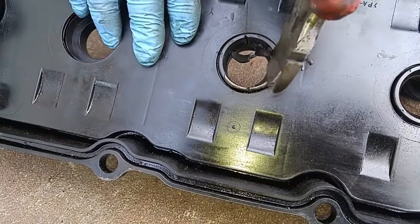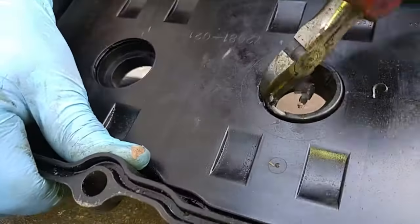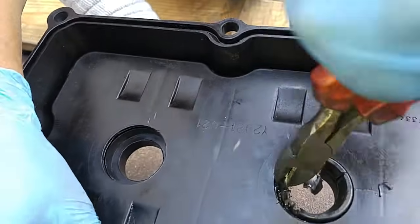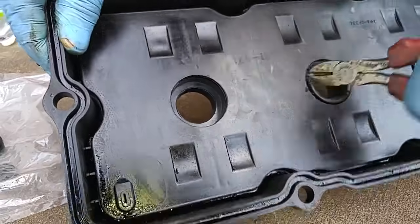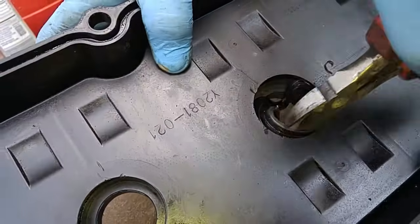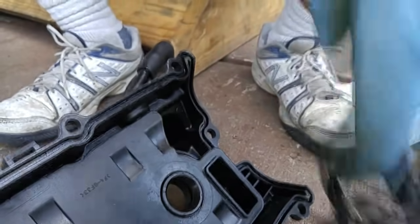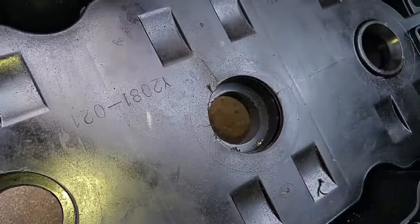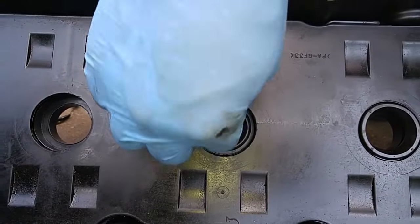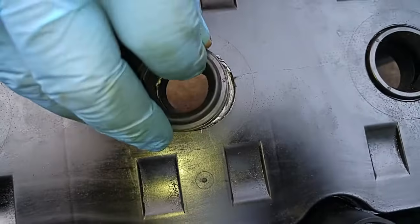I use my wire cutters here to grab the edges, and you have to turn it in. There we go — and there's the opening. We got some gray RTV sealant. Just pop this in there, put another coat, and there we go.